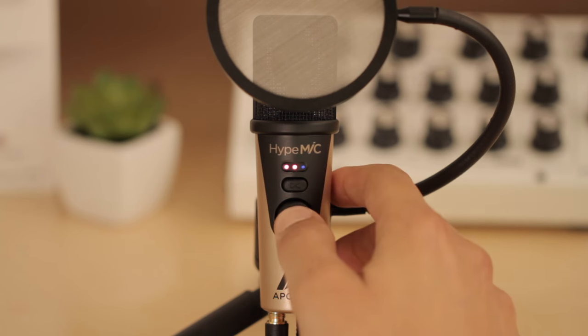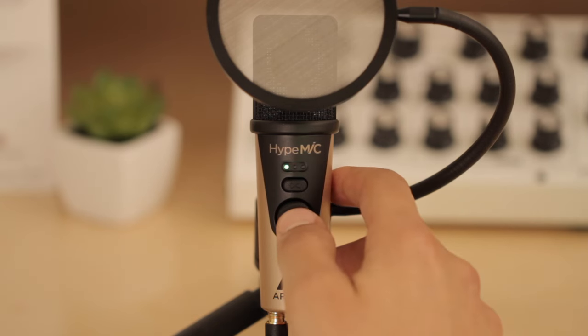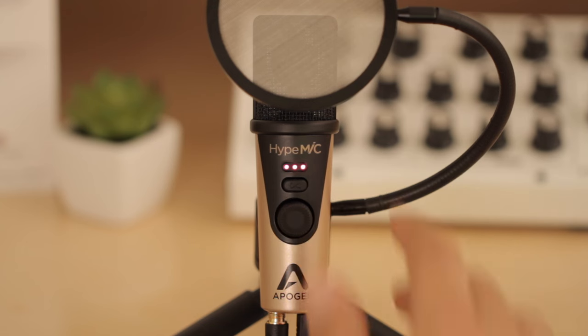Squeeze, the second setting, is a more intermediate amount of compression that adds excitement and warmth. Smash introduces an extreme coloration that's ideal for spoken word, radio broadcast, and podcasting.